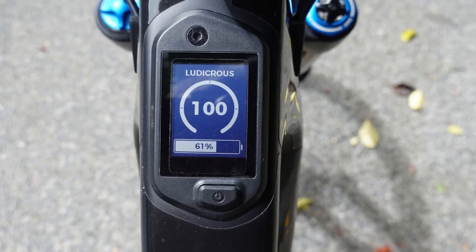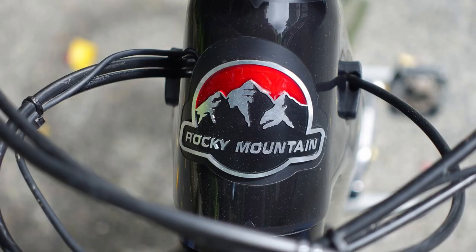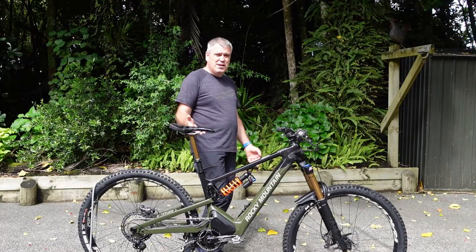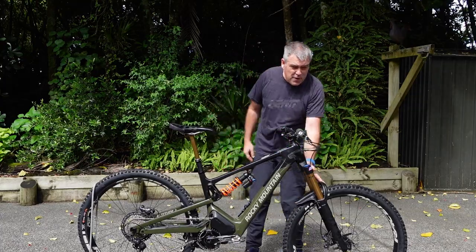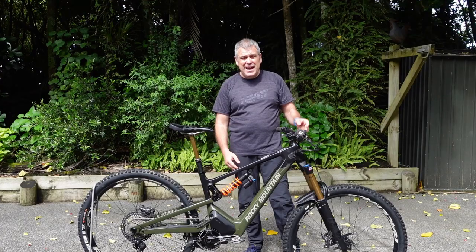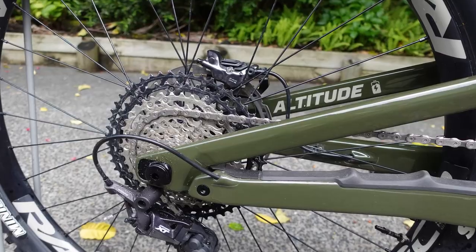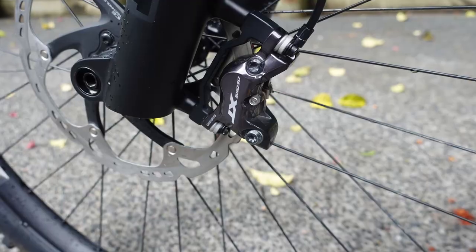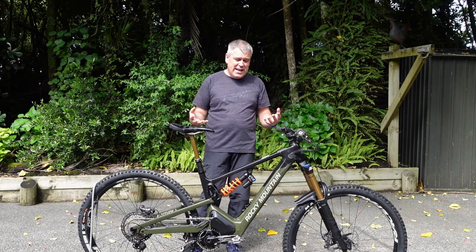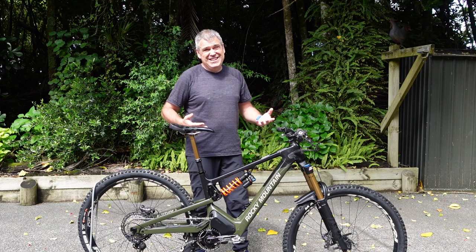The thing I'm really excited about is that this thing has 108 Newton meters. Compare that with the Bosch at 85 - this thing should really go up hills. It's even got a setting called Ludicrous. I don't normally make a big fuss about e-bikes climbing hills, it's all about going down for me, but I'm really keen to see what this thing can do up a hill. It comes very nicely specced out - nice set of Fox 38s up front, DPX2 coil at the back.